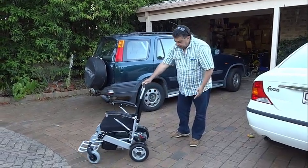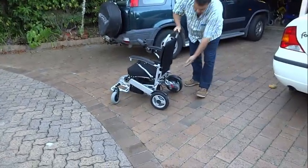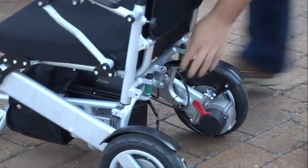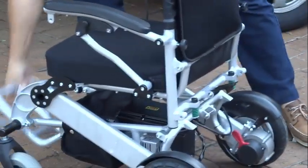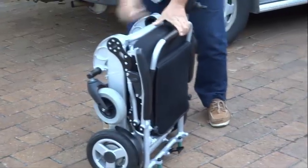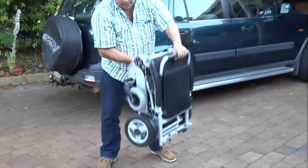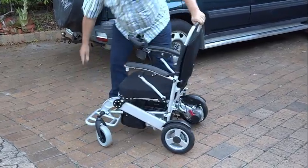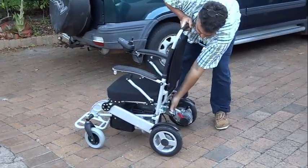Note that the centre of gravity for the Grand and Super Grand is quite far forward, so you will not need anti-tip wheels on flat surfaces, but as soon as you use it outdoors or on ramps they are crucial. They simply clip on and off the back of the wheelchair, but remember the wheelchair cannot fold while they are clipped on — you have to unclip them first.